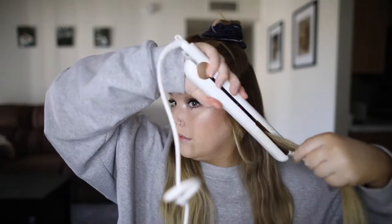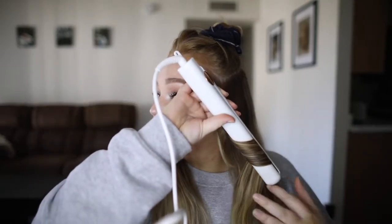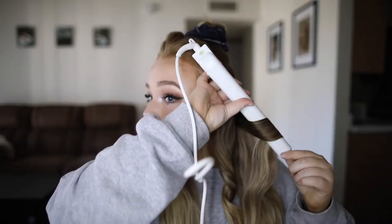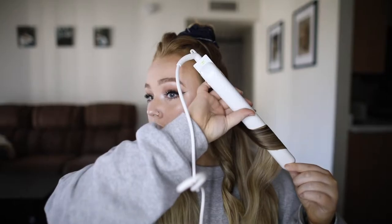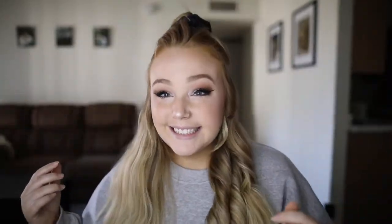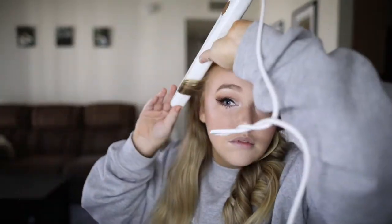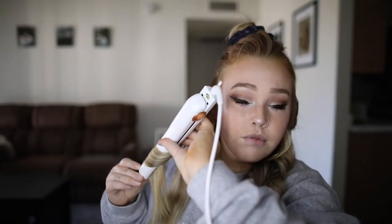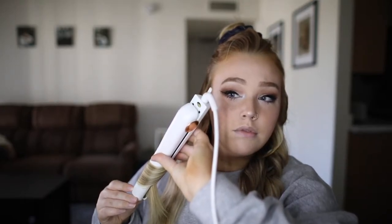Try to show me grace while I explain this next part. I take a section usually about three-fourths of an inch to an inch wide, and then I take the flat iron, close the iron over the section of hair about midway down, and then flip the hair away from me, pulling the iron down, making sure to keep it facing down as much as I can. I do all sections facing away from my face — on the left side I'm flipping the iron left, and on the right side I flip it right.